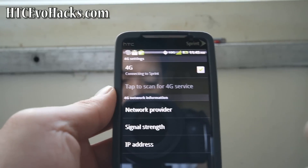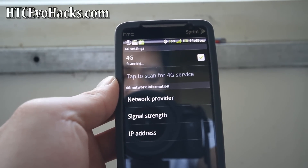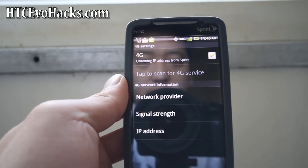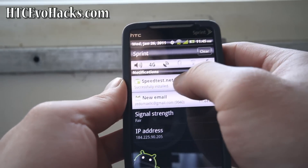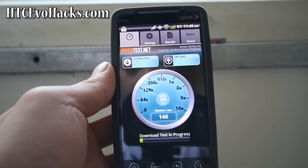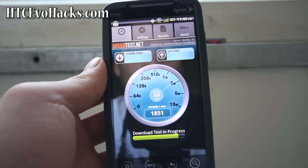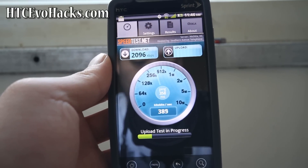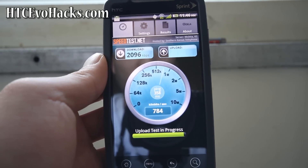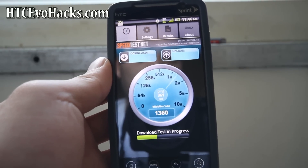Let's check out 4G real quick and do a speed test. Sometimes it just drops off 4G — maybe there are too many people on it, maybe it's just the San Francisco area. It's connecting, getting IP address, connected to Sprint. On 4G in San Francisco I should get about 1.5 Mbps — not that fast here. In Las Vegas I get like 3 or 4. Getting almost 2, yeah — 2.7. Pretty good. Sprint's 4G — they need to put up more towers. They're not using the same towers as Clearwire even though they own 50% of it.